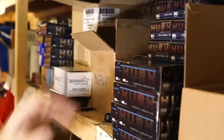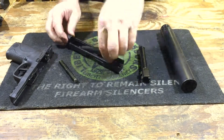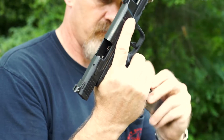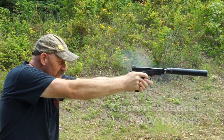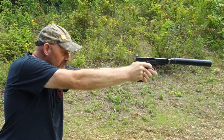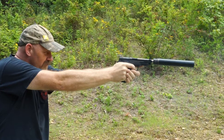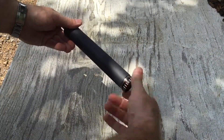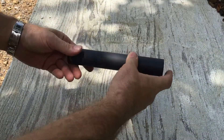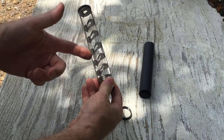Liberty Suppressor's Cosmic is a monolithic core within a titanium tube, held on by an alloy steel lock ring that's black nitrided for durability.